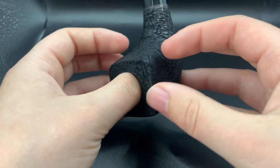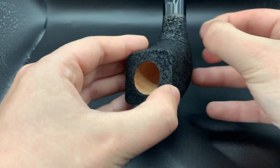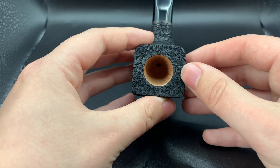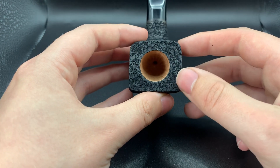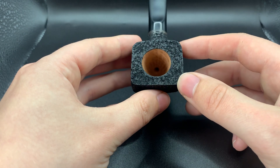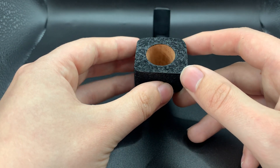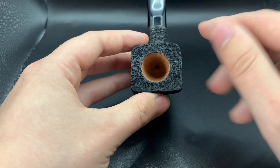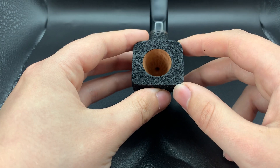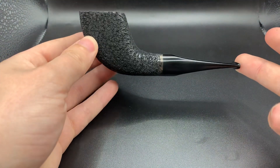I don't normally show how a pipe's drilled, as every pipe I drill I make sure it's on point. I don't sell any pipes that have a very skewed drill. But I just wanted to highlight that you can see here, due to it being a tapered chamber, it shows better on film how dead centre and perfectly at the bottom of the bowl the drilling is.